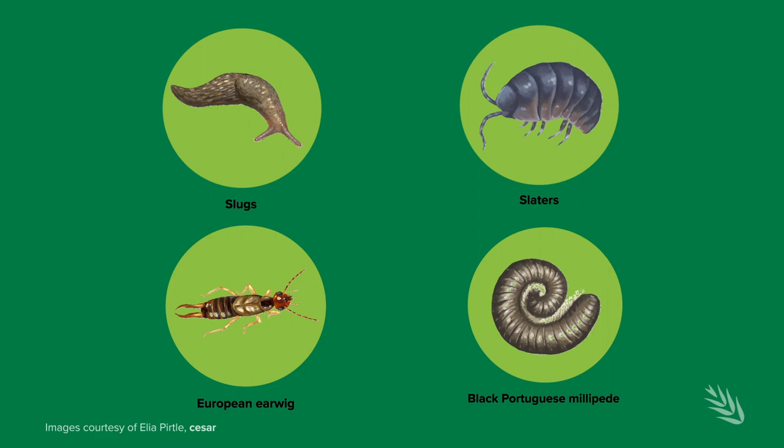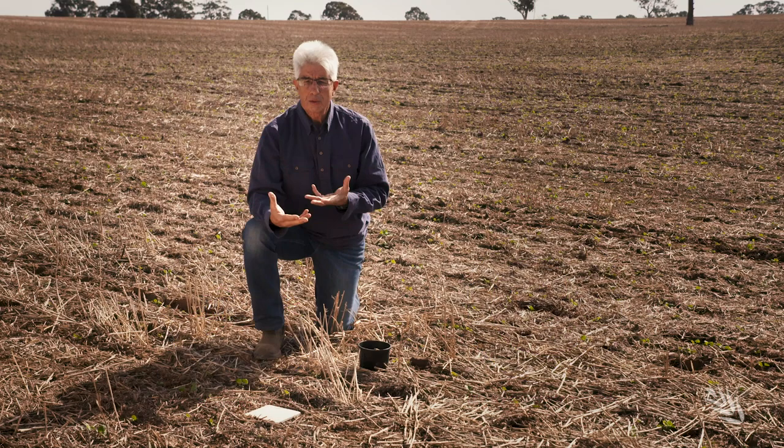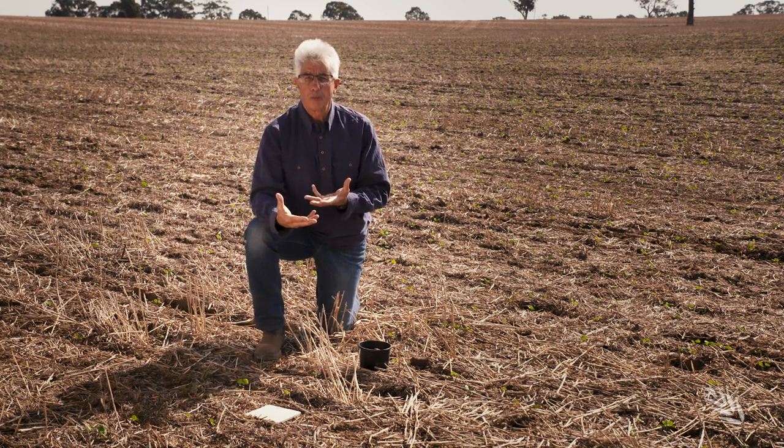All those ground-dwelling or soil-dwelling insects — we'd set maybe three or four across the paddock in hot spots that we know from our past history. This is a very simple monitoring technique that can be used for those pests that rely on moisture, and we can provide valuable information prior to the crop emerging.